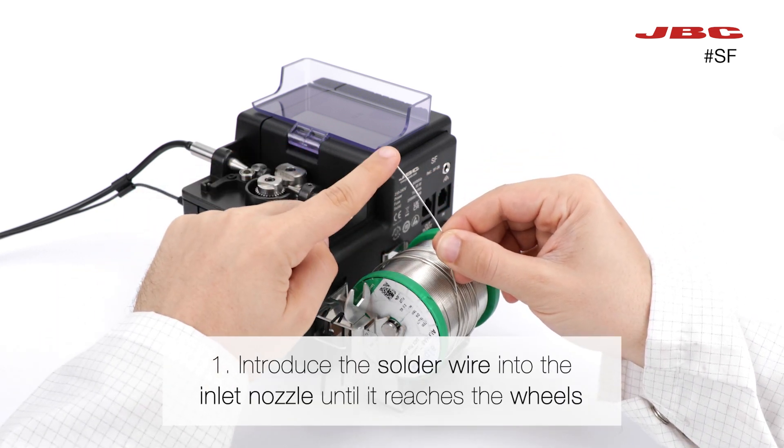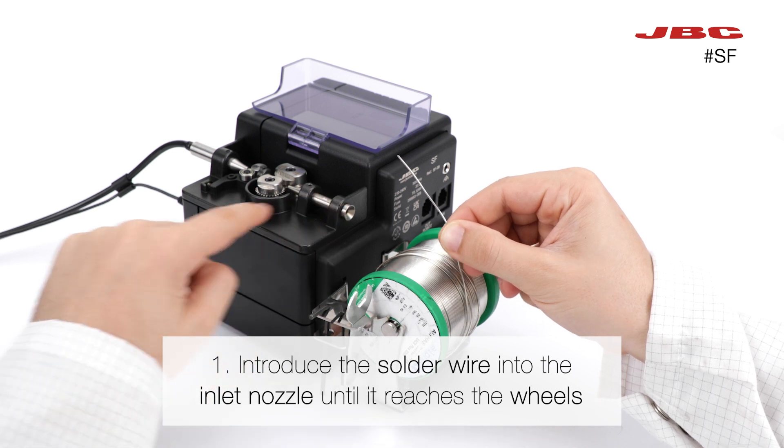First, introduce the solder wire into the inlet nozzle until it reaches the wheels.